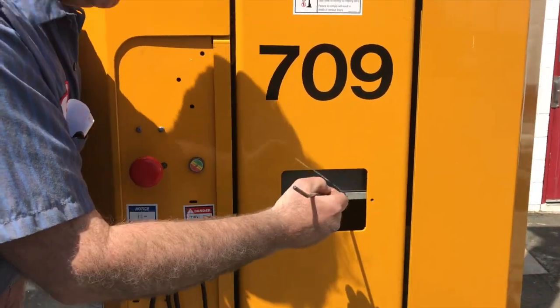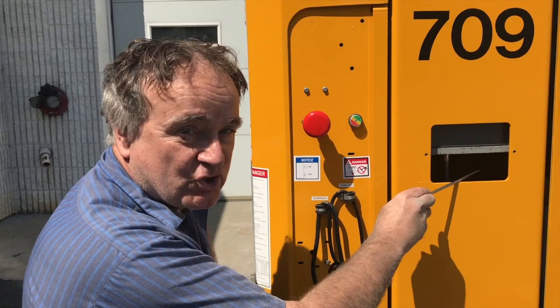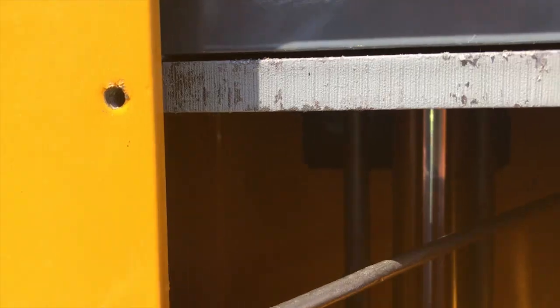Now besides just checking for the gap, you're also going to want to check on the bottom side. There's four bolts, one in each corner, and you make sure that those bolts look all the same. These are countersunk. In the back corner there's a bolt, and on every corner there's one just like that. Make sure that it looks as close to being flush as possible. They may stick out just a little bit, but if they stick out, make sure all of them stick out the same. Check all four of them around.